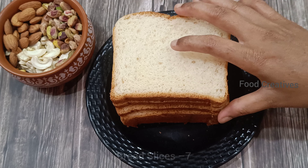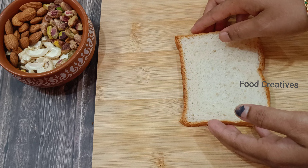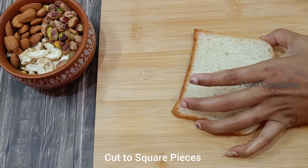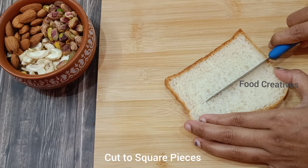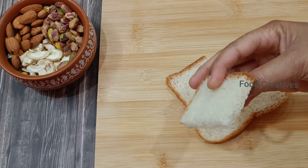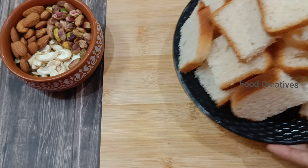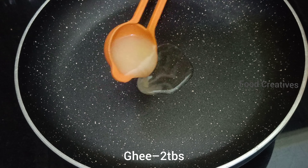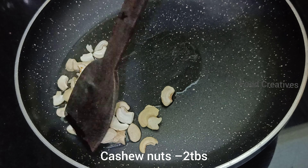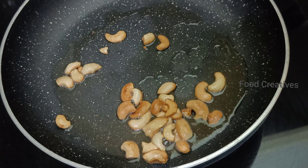Welcome to Food Creatives. I will cut 7 pieces of bread. I will cut 2 tbsp of the wheat. You will make 200g of whole wheat. Put it in a plate.